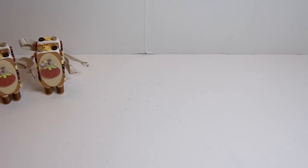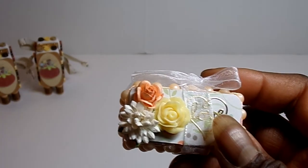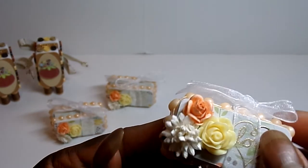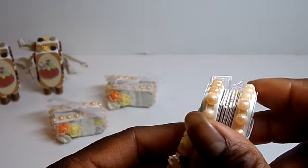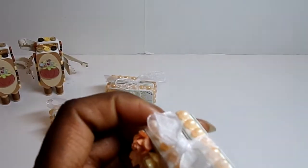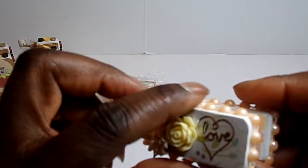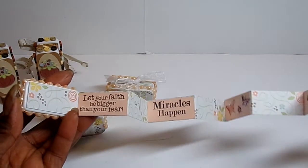My second one is inspirational and it is done in peaches and blues — you'll see blues once you open it up. I added a resin flower and two other flowers here, and I did pink pearls around the side. With this one I just tied the ribbon around it; I didn't attach the ribbon. This one opens horizontally.